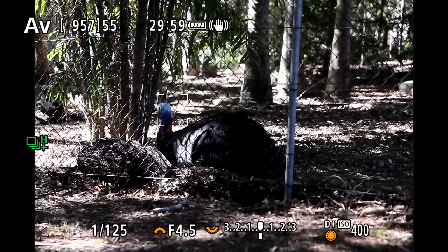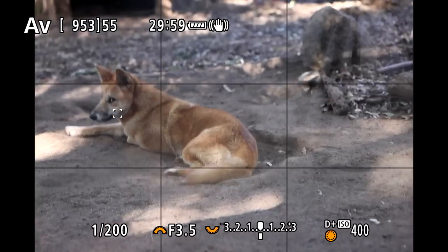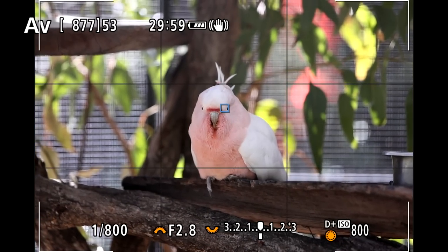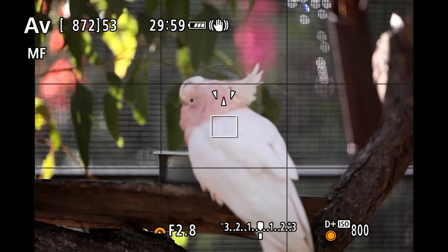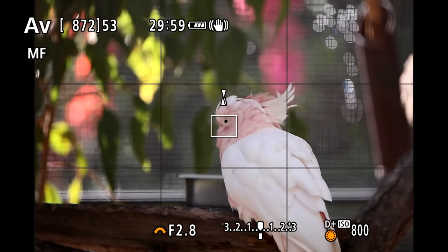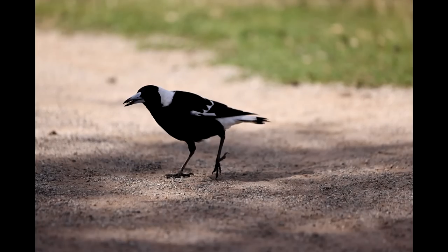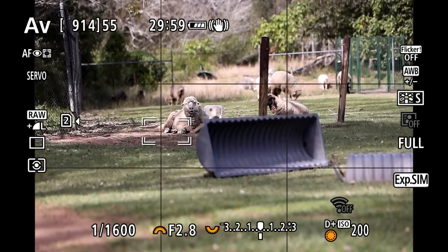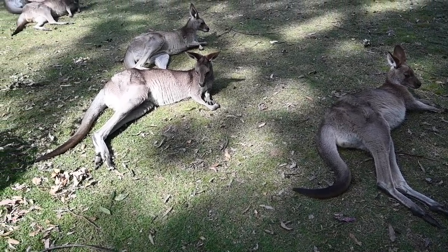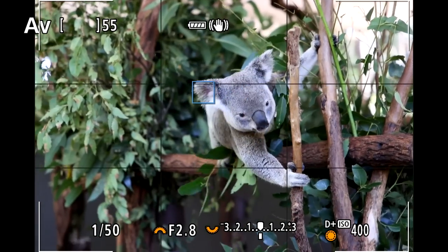I was particularly impressed that the R5's focus system picked up on the eye of the cassowary despite having to shoot through a wire fence. Testing on dingoes and more birds, the R5 focus was responsive and quickly locked onto the eyes of the subjects, again despite the wire fencing. When focusing manually, the R5's display shows three marker points which all turn green when the subject is in focus — a really cool feature. With magpies and sheep, the camera couldn't lock onto the eyes — my assumption was the subject was just a little too far away. And of course you can't feature Australian wildlife without kangaroos and koalas.